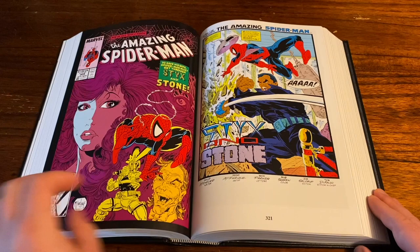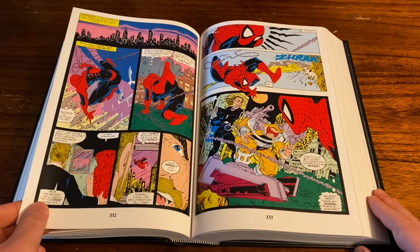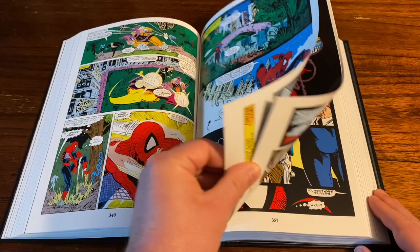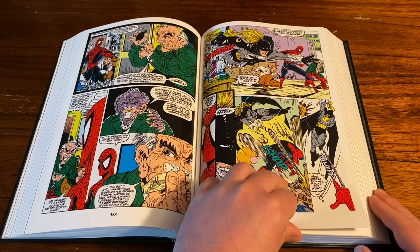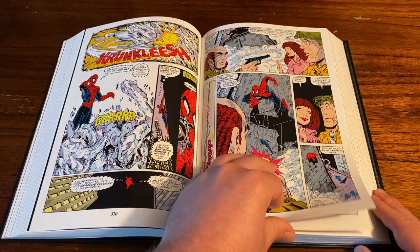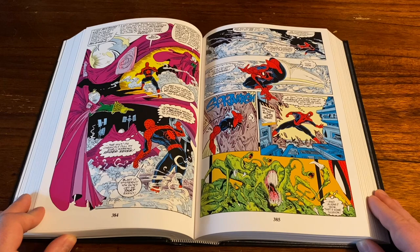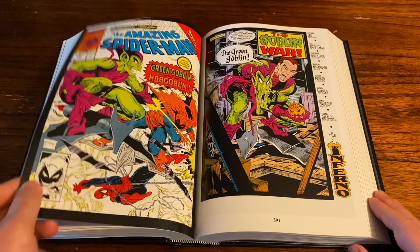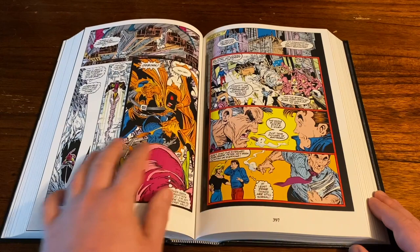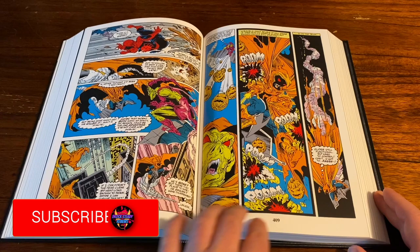You also get appearances from some good guys — Mary Jane of course, Black Cat, Captain America, and the Hulk, so this book is just jam-packed with all kinds of great characters. There's a great Mysterio cover here, absolutely top-of-the-line covers throughout this book — just such iconic stuff. Then you got the Hobgoblin and Green Goblin — the way McFarlane draws the Hobgoblin is just absolutely awesome, with that crazy cape of course in true McFarlane style. And then you got the Lizard — love that cover too.